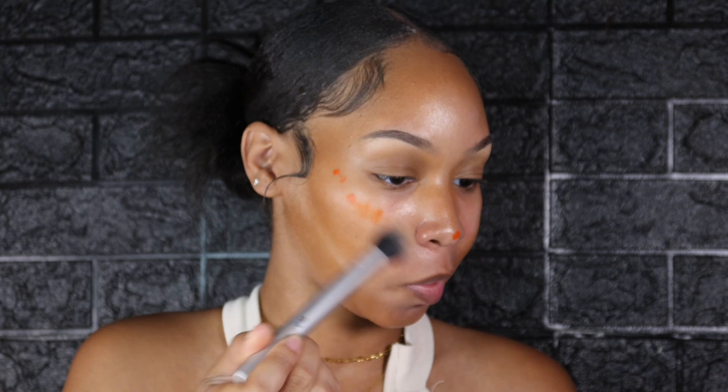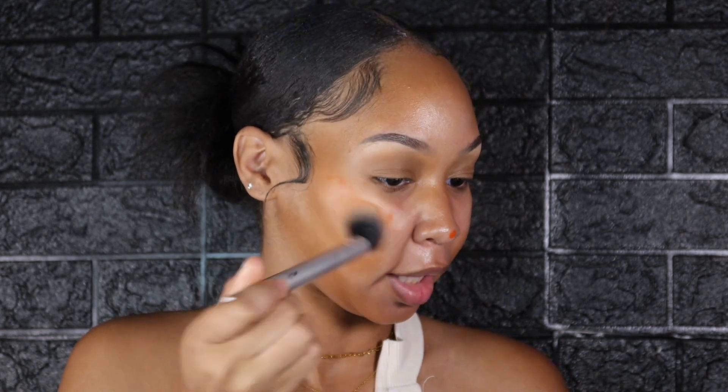Because this blush formula is very intense, I like to do very light drops on my face. I'm going to use the Real Techniques multitasking cheek brush to blend this out and buff it in. Again, I'm going to make sure I blend that into my eye area.